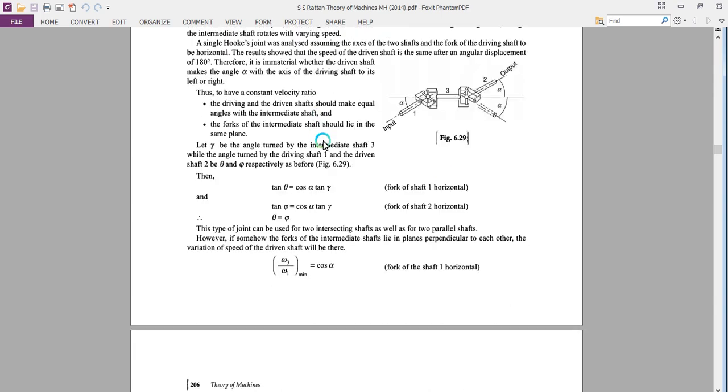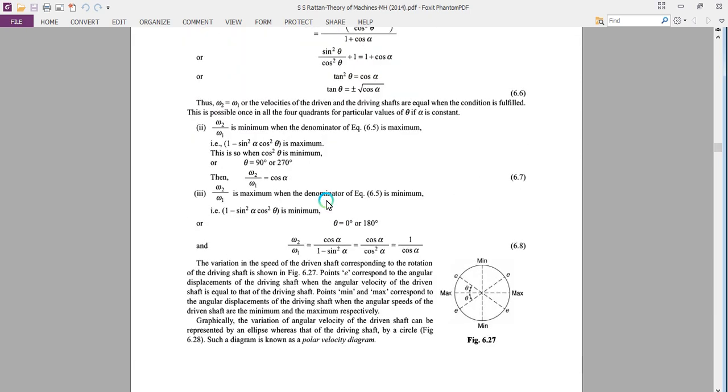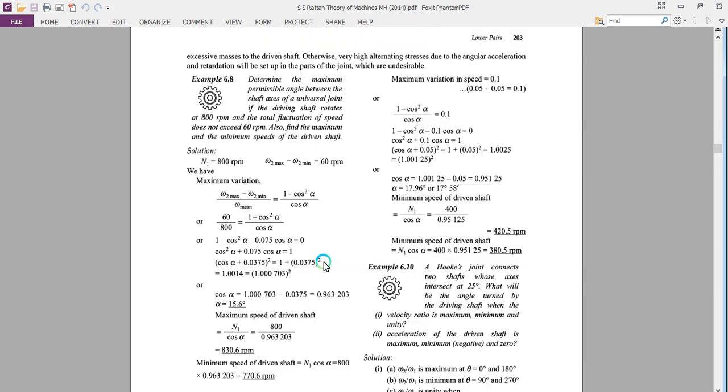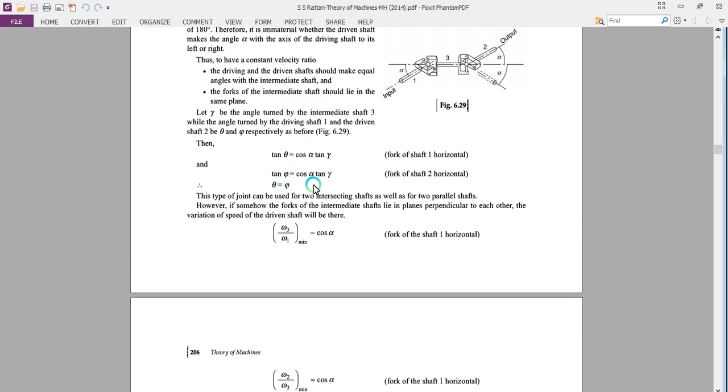Let gamma be the angle turned by the intermediate shaft 3, while the angles turned by the driving and driven shafts are theta and phi respectively. Thus, tan(theta) = cos(alpha) × tan(gamma) for cross shaft 1 horizontal, and tan(phi) = cos(alpha) × tan(gamma) for cross shaft 2 horizontal. Therefore theta equals phi, meaning this type of joint can be used for two intersecting as well as two parallel shafts. However, for the intermediate shafts lying in different planes perpendicular to each other, variation of the speed of the driven shaft will occur.